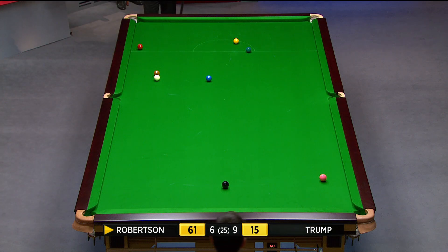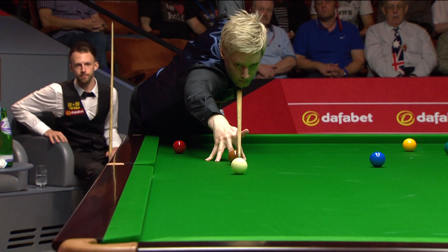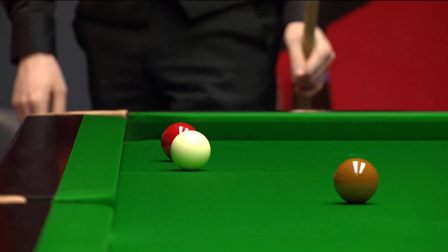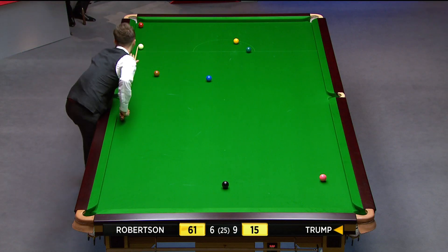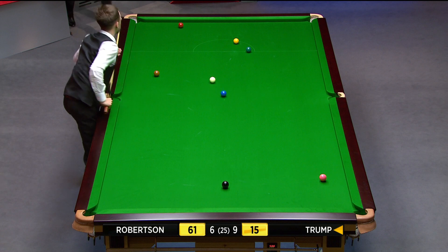Coming off the top cushion, there's just about enough room to go past this red, but you would expect him to hit this. It's just enough room to go by it, but he has hit it. Now, is it possible to get him behind the black? He just played him behind the pink, but didn't play it well.